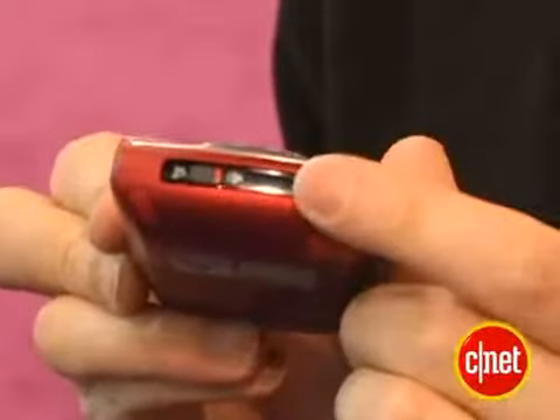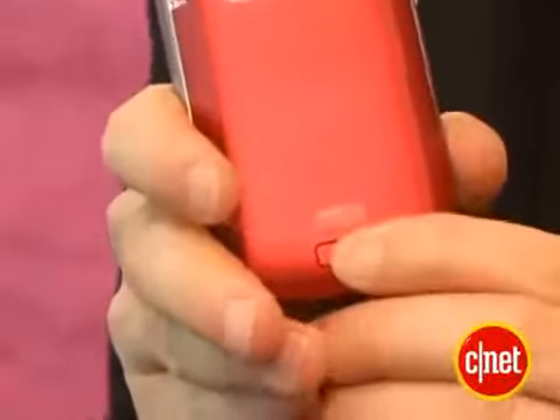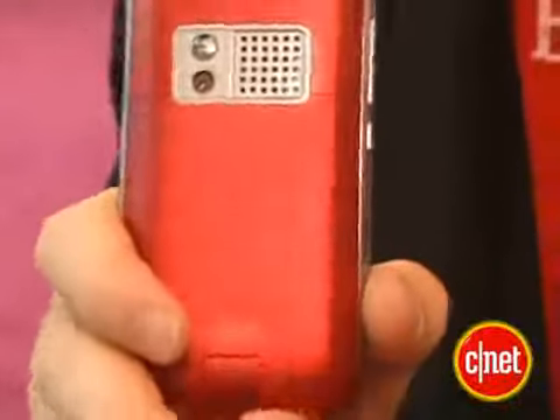Taking a look at the phone, you immediately notice a couple of major physical changes. Notably, no antenna on the top — that's a big improvement. No more SD card on the top either; they've now switched it to a slot on the side. They've also moved the SIM card from the top of the phone to underneath where the battery is.